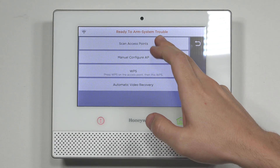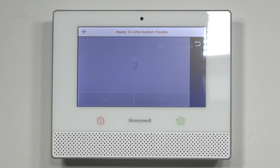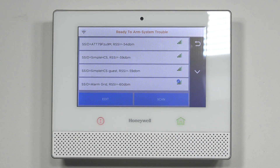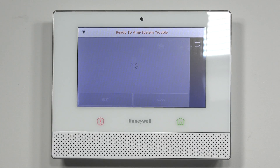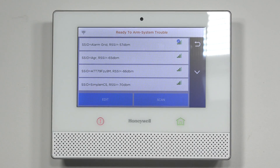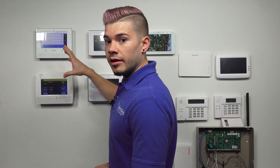You're going to hit Scan Access Points. It's going to take you to a screen — it may already have some networks pulled up, but if you don't see yours, just go ahead and hit Scan again to refresh it. It'll bring up any networks that it picks up on.